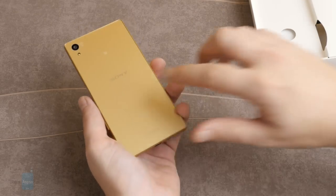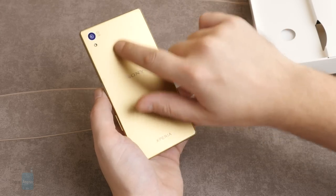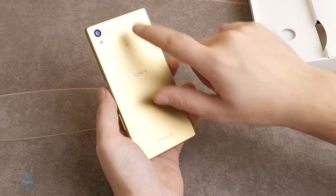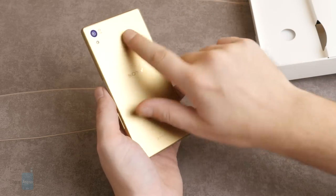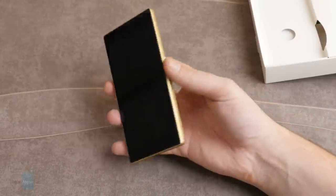And this is the frosted back cover — frosted glass, as Sony calls it. It feels a bit plasticky, but it's supposed to be matte glass. It's very soft to the touch. The handset weighs pretty light.